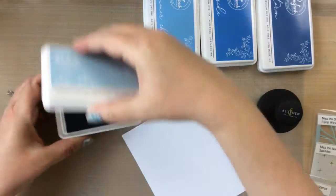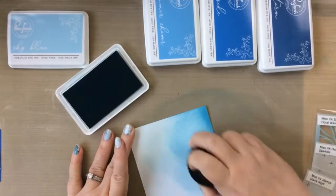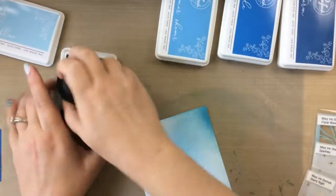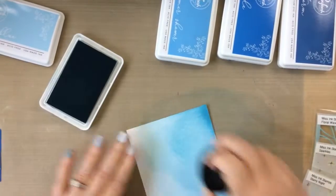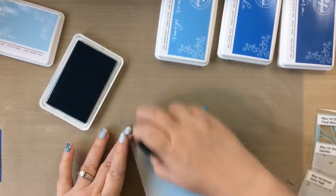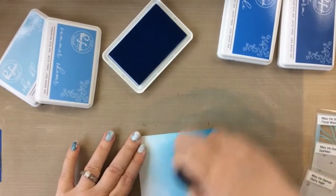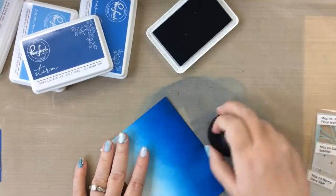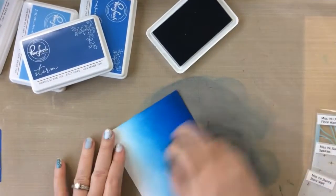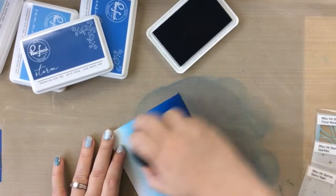I'm going to start with the backgrounds so they can have plenty of time to dry. I'm starting off with four different shades of blue ink and I'm going to put this onto my cardstock with a blending brush. This is one of the large blending brushes — I love these brushes for getting color on quickly. Normally I'll tap off the excess color but since I was going through all the darker colors as well, I didn't worry so much about it. I just wanted to get that color on. So there's our inked background.